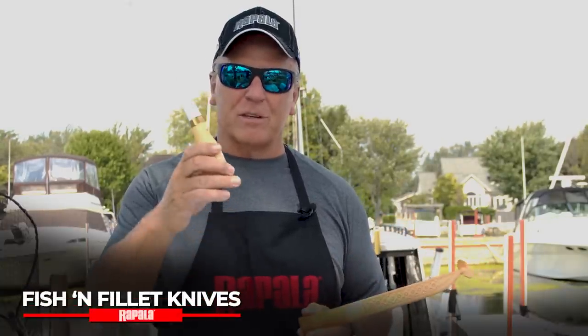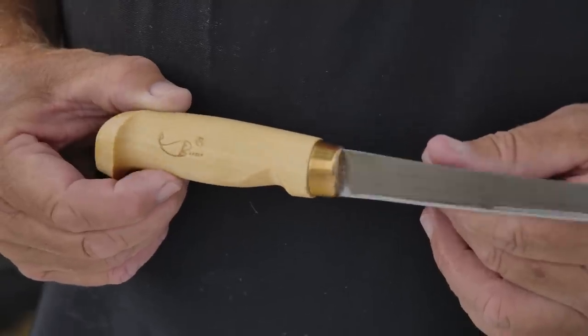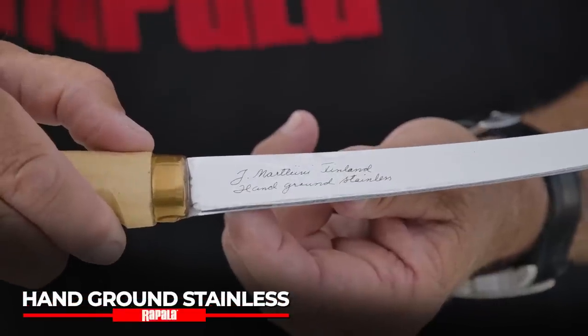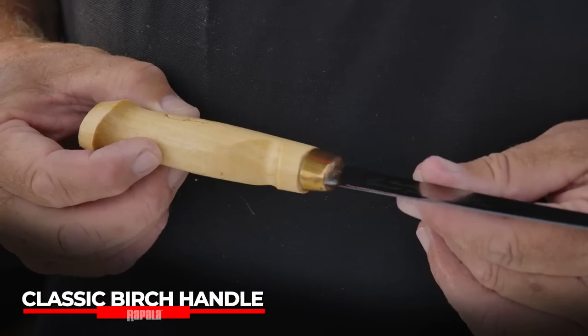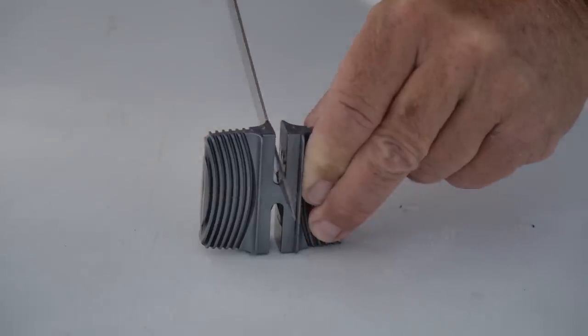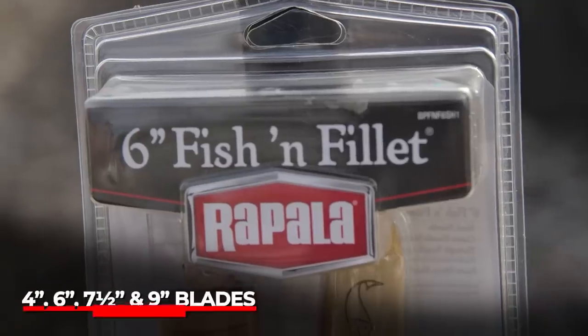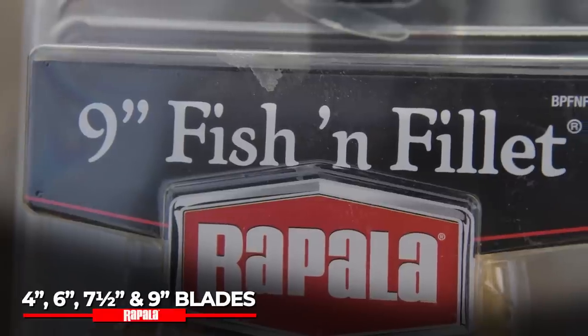I do a lot of fishing shows and I ask the question all the time how many people are familiar with this knife, and every hand in the room goes up — grandpa had one, your dad had one, and chances are you have one. This is the mainstay of the Rapala family: the birch-handled fillet knife. The main feature is the blade — it's hand-ground European stainless steel that holds an edge and is ultra sharp. The handle is varnished birch. It comes with a sharpener with coarse and fine stones and a leather sheath. The birch-handled fillet knife comes in four, six, seven and a half, and nine inch blade sizes, so depending on the size of fish you're cleaning you're covered.